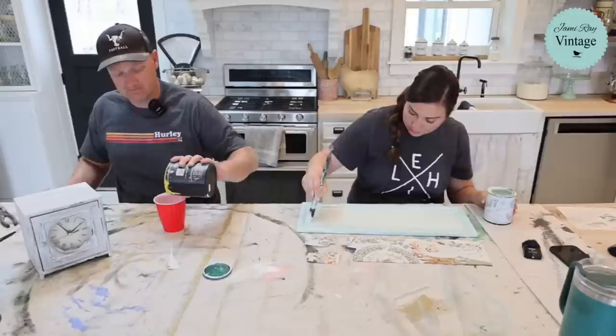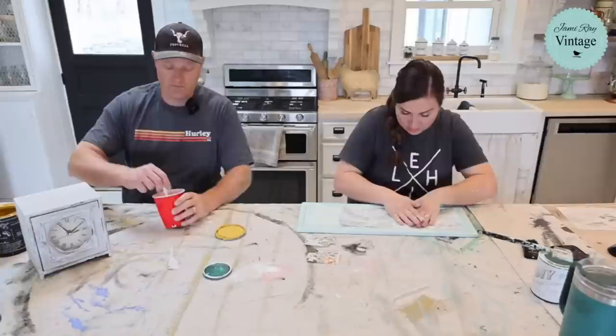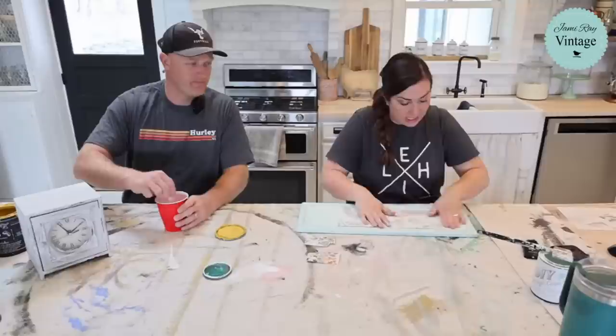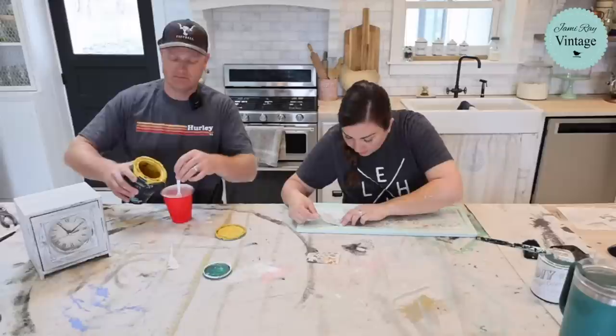I'm going to go ahead and get this coat of paint on here. I already have one coat down, but you want to have wet paint when you're doing inlays. This is Cottage Color, which has a built-in sealer, so it's a little bit different - I don't like to wait for it to dry all the way. I'm going to put this down. I used one sheet and cut it to match - it's not an exact match, I only had one sheet left. I just cut little pieces to match it all up.